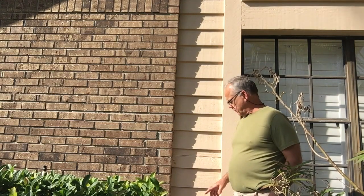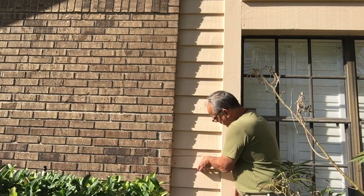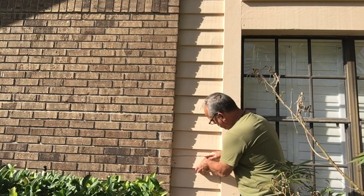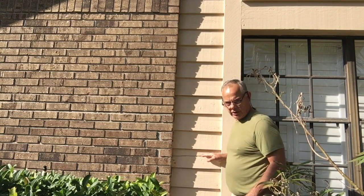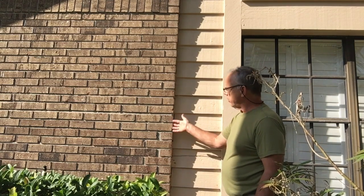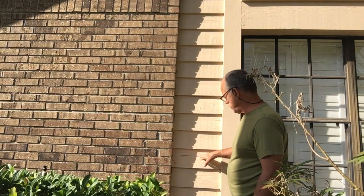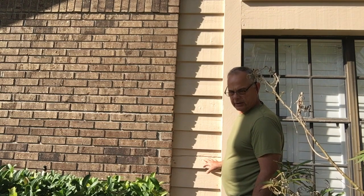Hey guys, Fix It John here. Today we're going to be replacing this lap board. It has a crack in it right here. I don't want water to run down in here and wick back up into this crack and ruin the structure of our home. It's all just a veneer — like brick veneer, vinyl siding — something like that. That's all it is: it's just to keep the weather off the house. So let's get to work and I'll show you what you have to do.